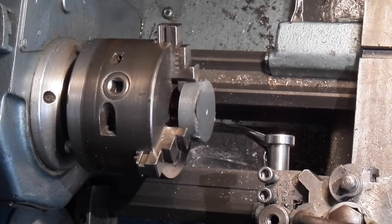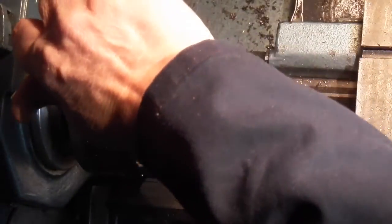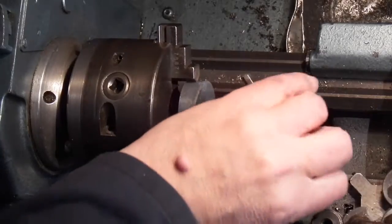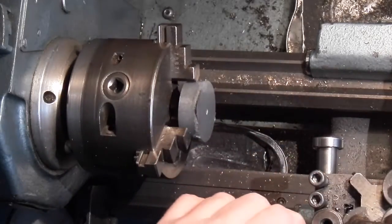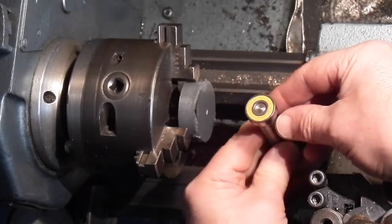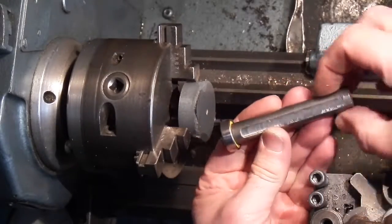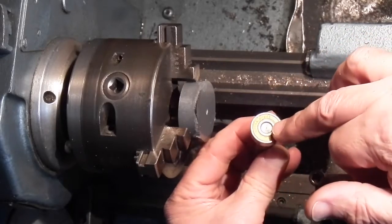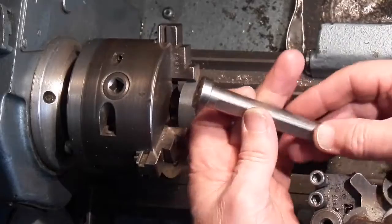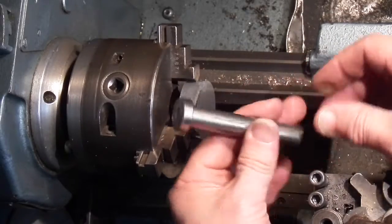I'll check the run-out on that — I'll just nip it up a bit more. Change the bearing for a dial indicator to see what the run-out is. Get a small bearing, get a piece of steel, machine it down so it's a tight fit, and press it on. That's a nice little tool to keep in your collection.